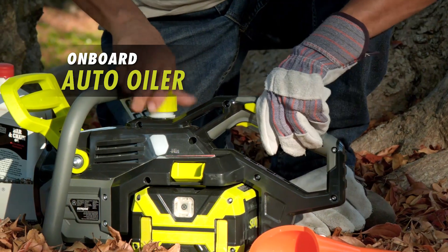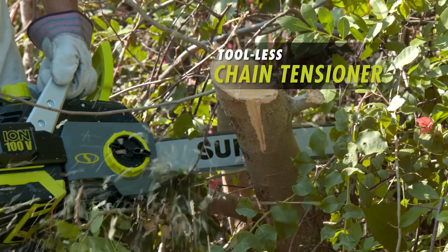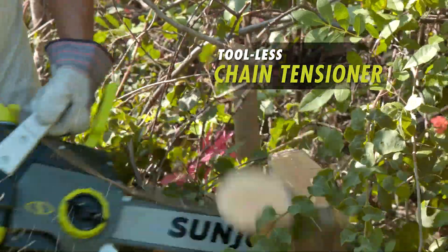ION's onboard auto-oiler keeps the bar and chain fully lubricated for continuous cutting when you're in the thick of things, and the tool-less chain tensioner is perfect for a quick fix on the go.